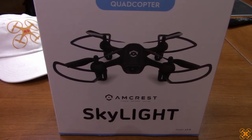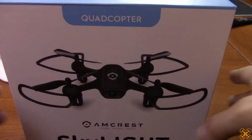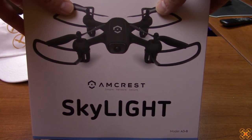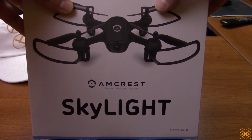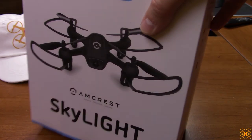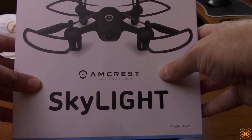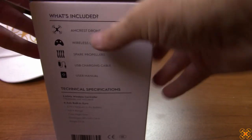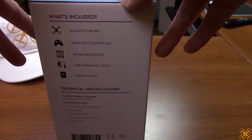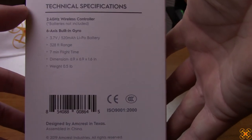Welcome back. Today I'm taking a look at this neat little drone by Amcrest — this is the Skylight. I'm using my tripod and camcorder today instead of my head cam, which is a little bobbly, so we'll try a fixed camera for this review. This is a line-of-sight flyer with no camera. Amcrest is actually a US-based company; the drones are manufactured in China but a lot of the boxing and instructions are designed in the United States.